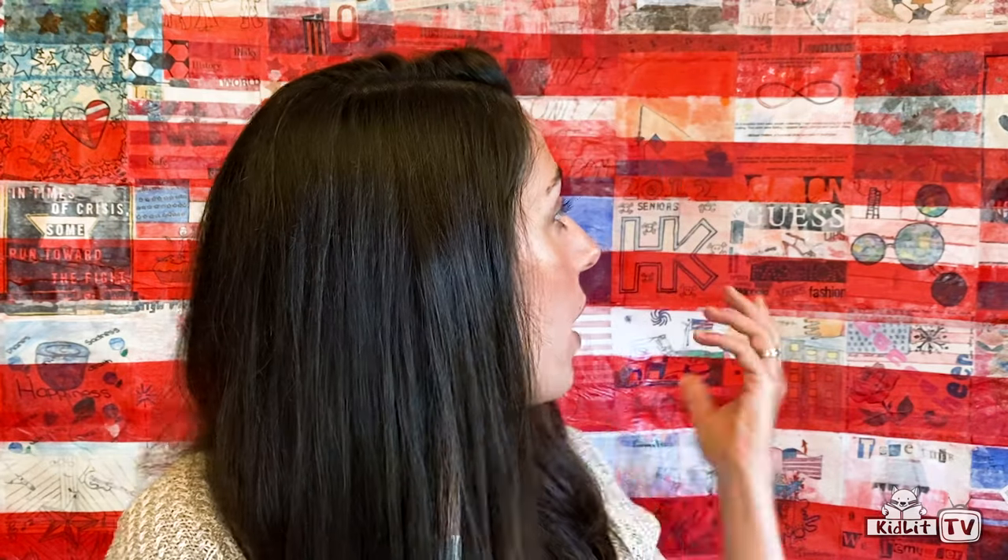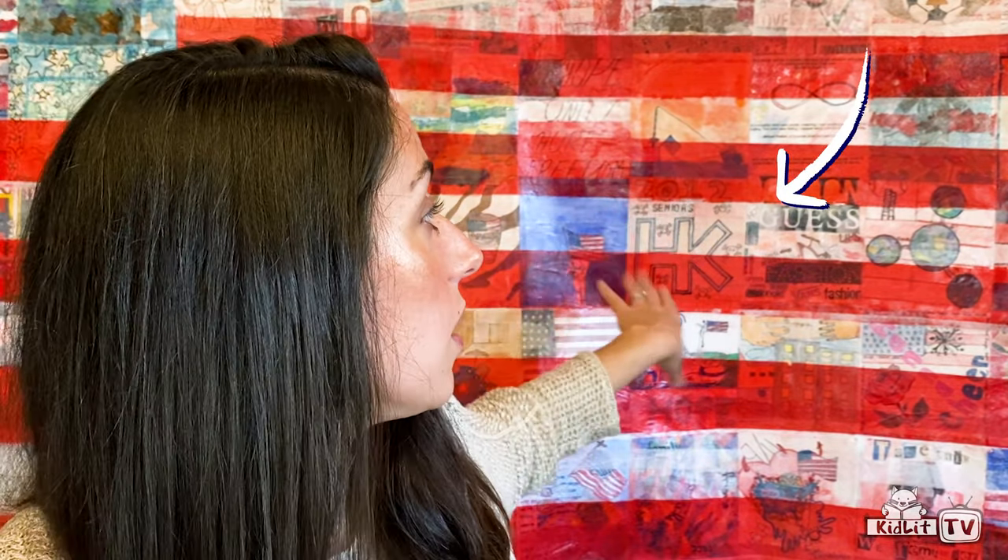And then we created our own flag, which is right behind me here. How is that made? It is made with a lot of different materials. Each student was given a square piece of paper and we talked about the idea of identity — what it means to be American and ideas about America. Each student designed and decorated their little square to reflect some of those ideas. Then we put all of our squares together and united them like little patches, like they did with the national 9/11 flag. Then we used tissue paper, stripes, and stars to make it all come together.